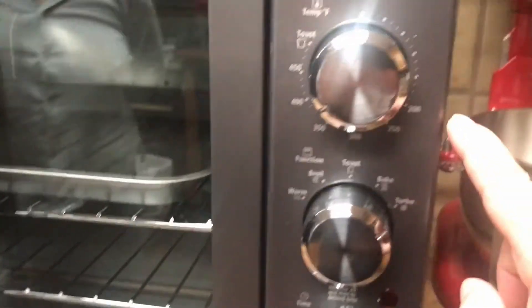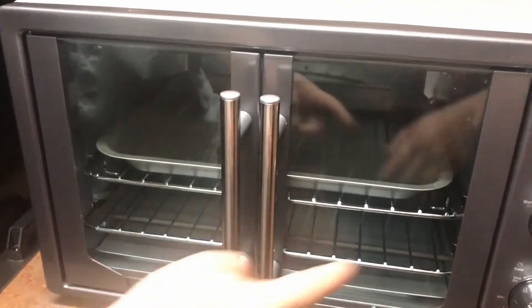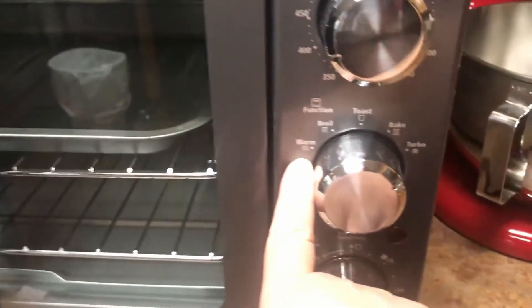Overall, it's pretty good. You can set your temperature right here to how many degrees and then put bake. We bake a lot of cakes and everything's perfect — it's just as good as the oven. And you also do have a warm function here.